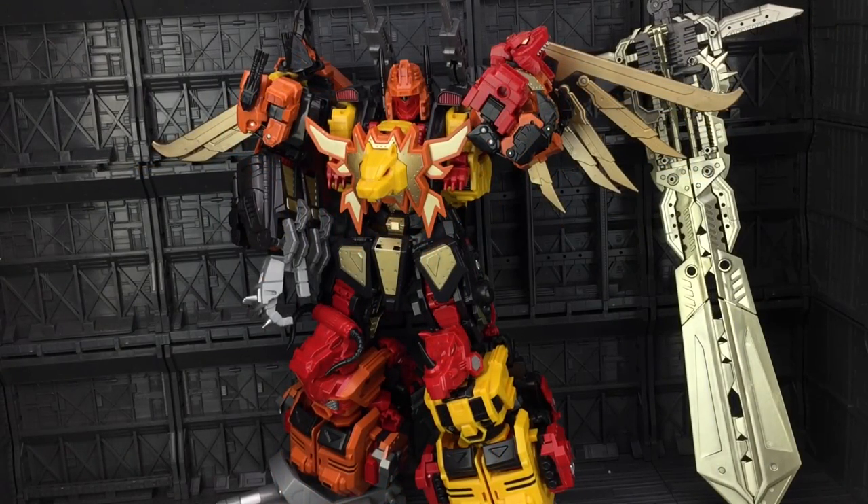Once again I'd like to thank the guys over at TF Direct for making this review possible. I hope you found it useful — if so, give it a big thumbs up and feel free to subscribe. I'll be putting a full photo gallery up on benscollectables.com once he's fixed, so if you have any particular comparison requests, pop them in the comments section below. Until next time, from myself and the Jinbao Into the Sky — goodbye.